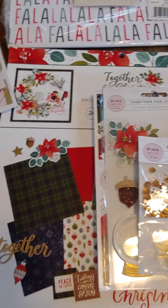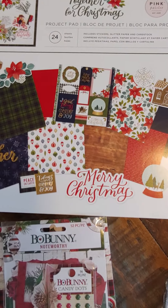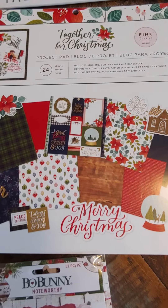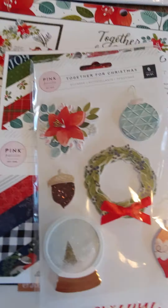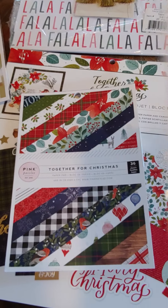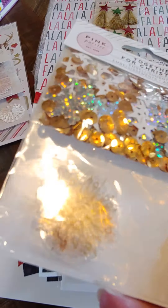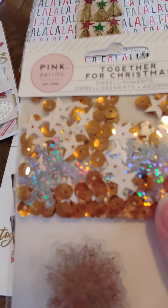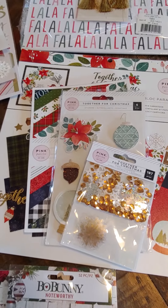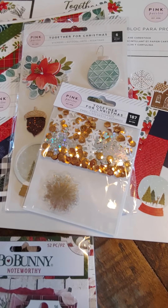Right here I have Together for Christmas. I only have one of these 12x12 Project Pads left — 24 sheets — so that will just be by itself. That will be $8. And then I also have a bundle of the 6x8 with the raised really cute stickers. This little snow globe is a shaker looking — yeah, it is a shaker. They're all really layered dimensional stickers. So you get that, and then you get the embellishment pack. It's got these pretty acetate and gold foil snowflakes, and then a bunch of star snowflakes and gold sequins. The bundle with the 6x8 pad, the stickers, and the embellishments is going to be $10.